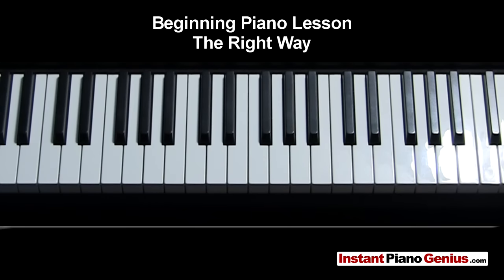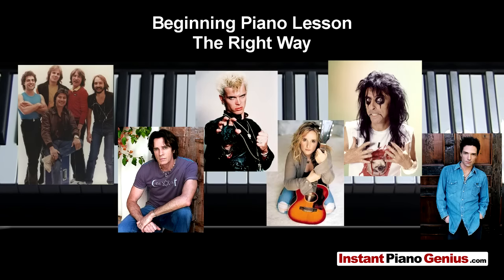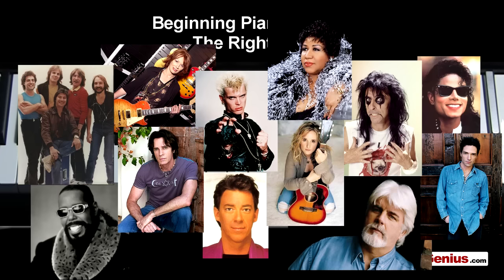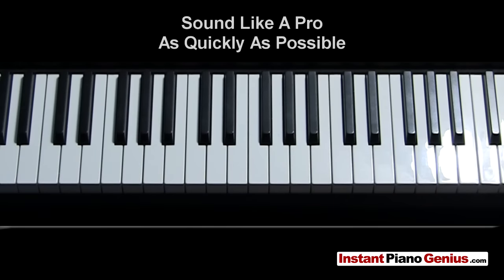Hi, this is Tim from InstantPianoGenius.com and I've been a professional keyboard player for 20 years. I've been on stage about 7,000 hours total playing piano, and I've been in rehearsal and recording studios with top-notch musicians who have also played with Journey, Rick Springfield, Billy Idol, Melissa Etheridge, Alice Cooper, Richard Marks, Michael Jackson, Boz Skaggs, Barry White, Nancy Wilson, Aretha Franklin, Michael McDonald, Kenny Loggins, Elvis Costello, Macy Gray, and dozens of others. I'm a working musician, not a piano teacher. I know exactly what you need to know to become a professional keyboard player or just how to sound like a pro as quickly as possible.